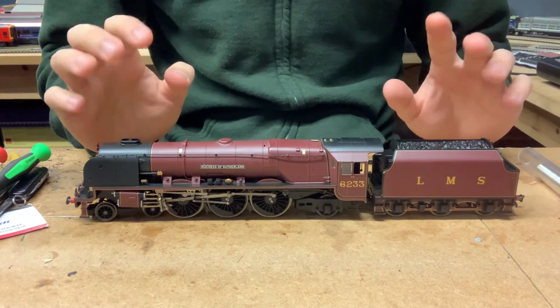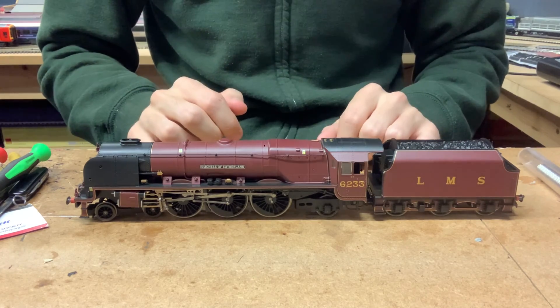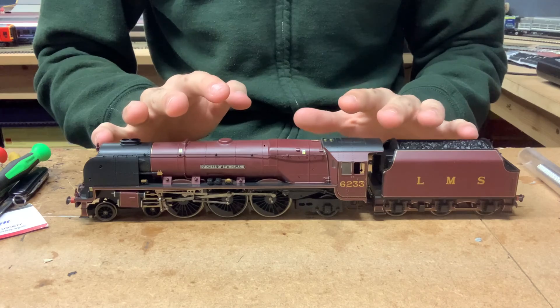Hello everybody, welcome back to Firefield Junction and today we've got another DCC fitting video for you. Today's one though, we've actually got, as we can see, we've got a steam loco for us today.